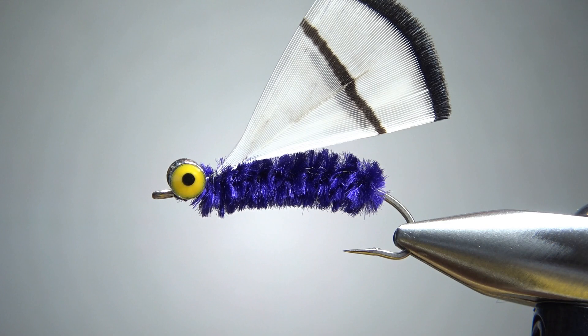So there you go — the Tippet Whisker. It's a pretty cool looking fly, really easy to tie, and you can make it in any color combination you want. I appreciate you watching everybody. Y'all take care and we'll see you next time.